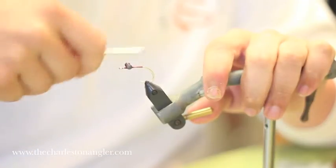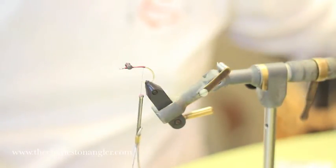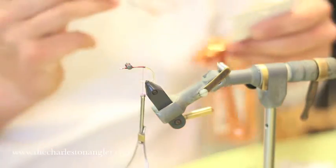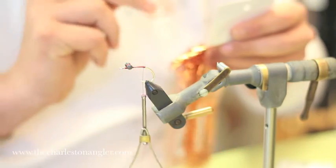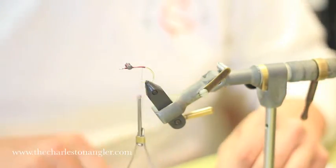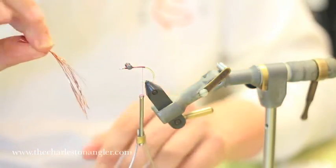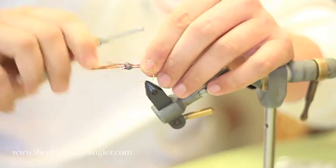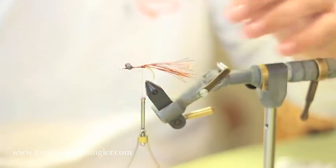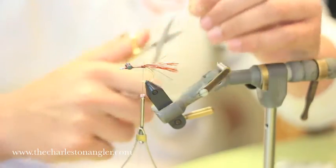We're going to move our thread back to the end of the shank right where it starts to turn, and we're going to add in some flash. I use copper flashabou — pretty standard issue stuff. You can use root beer or pretty much any color you want, but this is the Copperhead Crab for a reason, so we use a lot of copper. I just need a few strands. I like to pull off strands twice as long as I actually need because I'm going to fold them back over, so I get about 15–20 strands. I'm going to tie them in right in the middle, bring that back and tie right on top of it — gives me a nice thick clump of flashabou. I'll pull it back about a hook shank and a half and clip it.